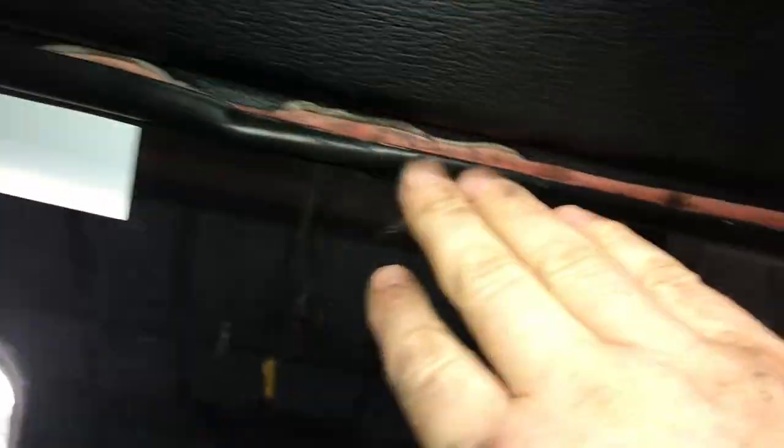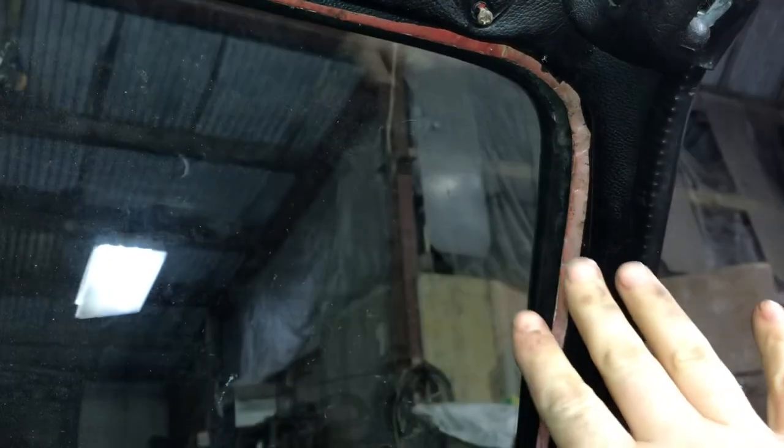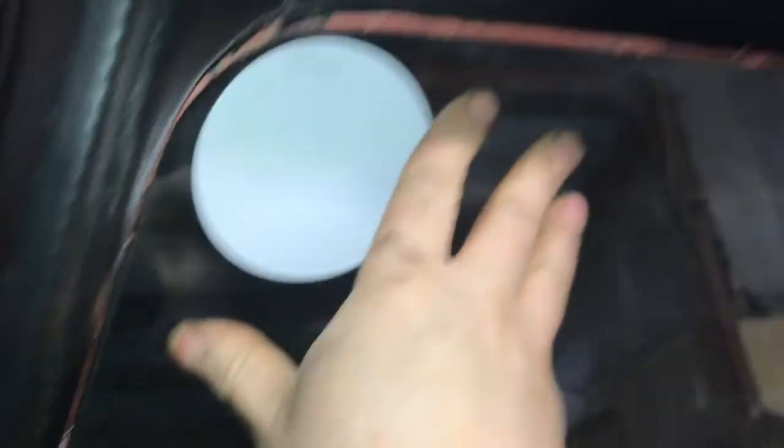I'm pushing it all the way back and you can hear it starting to push back now. We might actually be able to pull it from the outside. The biggest risk is I don't want to break the window — there's nothing wrong with this window. I have a replacement seal if I need it but I'm not sure if I have the right one. This seal is actually pretty good so I'm going to try and save it and reuse it if I can. Using the pick to push the rubber back over the metal seal, the whole window is ready to come out in one go.